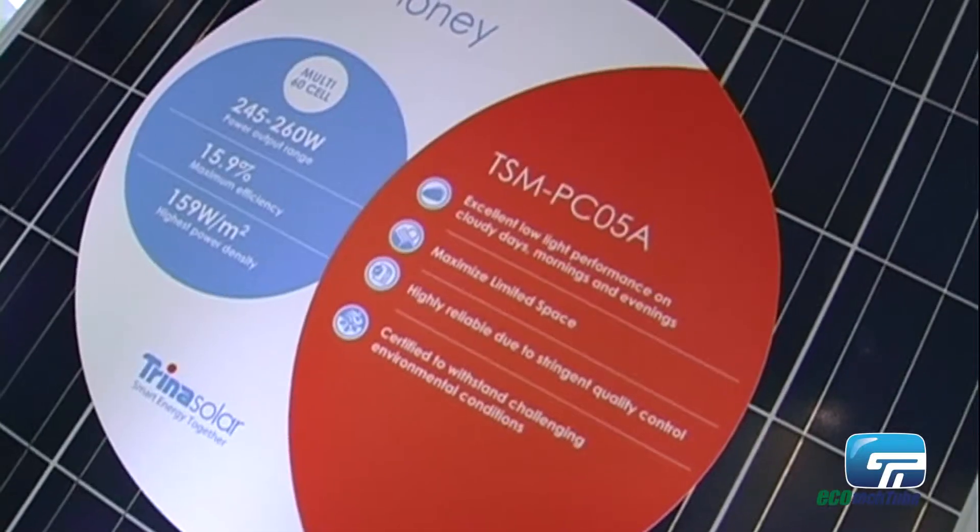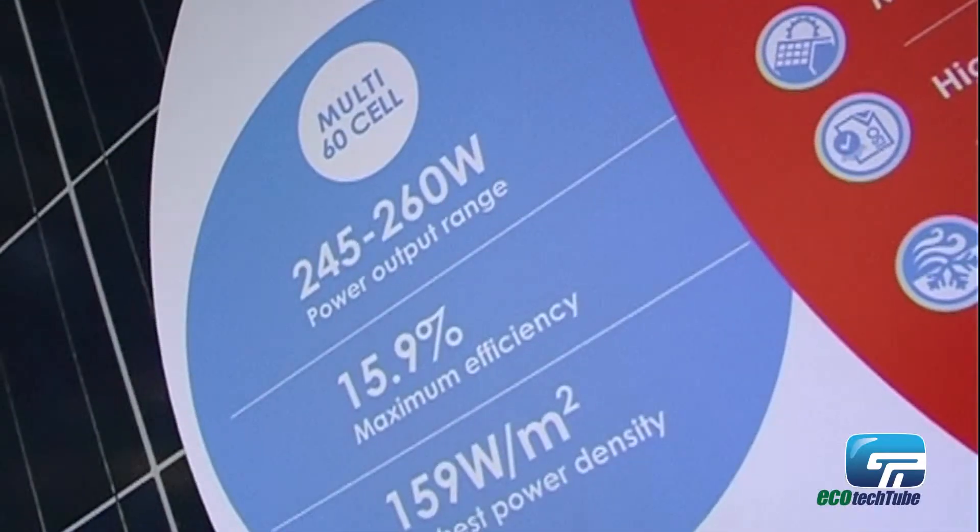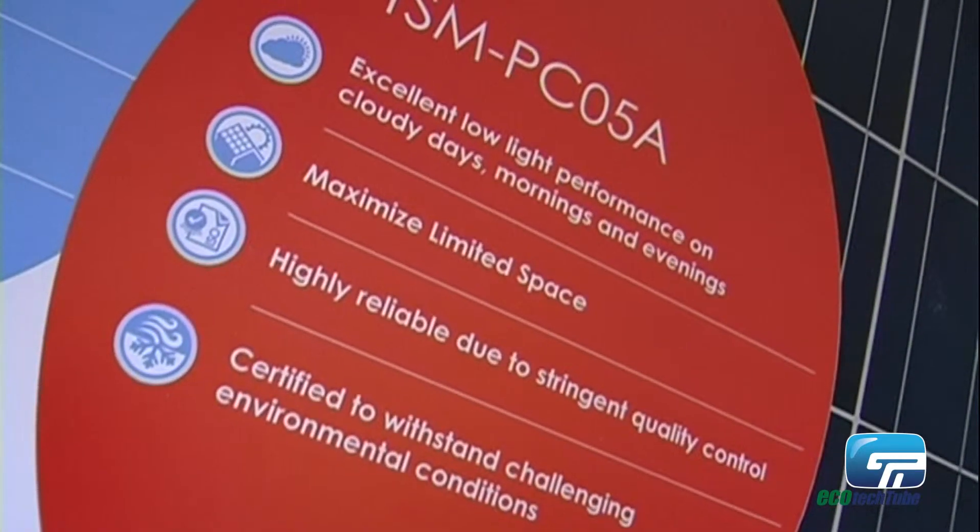This year we are mainly showing our standard modules — our Honey series, which is the PC05A and also the PC14. At the same time, we are also launching our new product, which is the Dual Max. This is a double glass module using a 60-cell form factor and multi-crystalline cells.